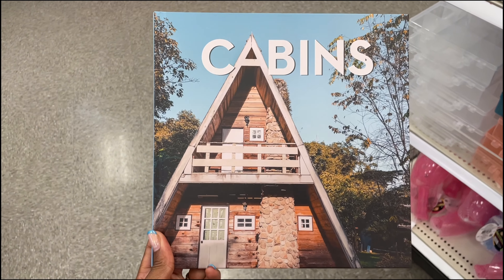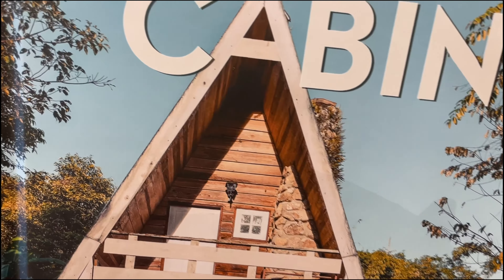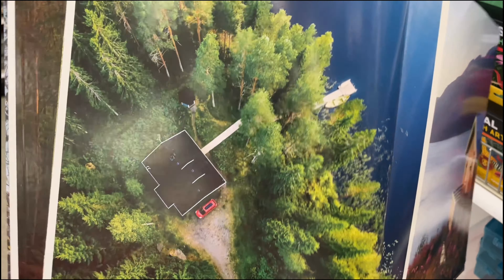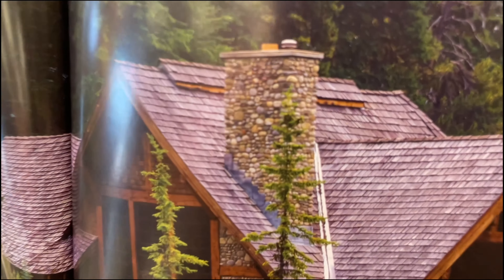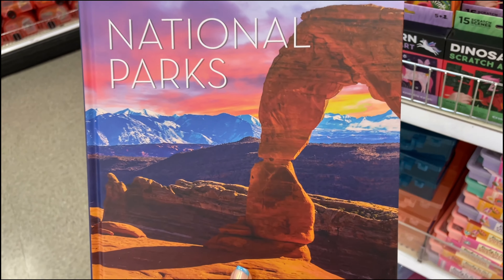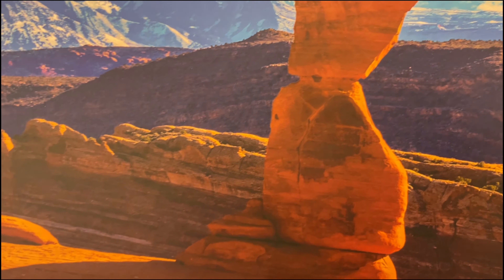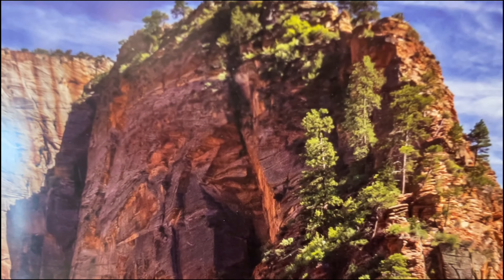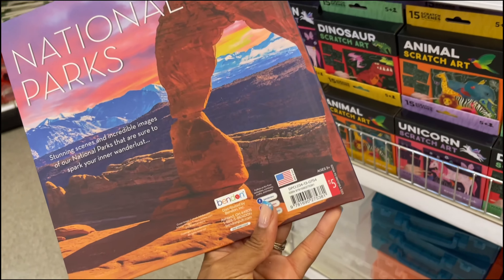Something new and cool — they have these books right now. They're not the thickest ever, but the covers are a whole vibe, giving coffee table book energy. One is about cabins and it's actually a picture book with high-gloss pages, including beautiful aerial shots of cabins. They also have one on national parks with nice, high-quality pictures of places like Zion.